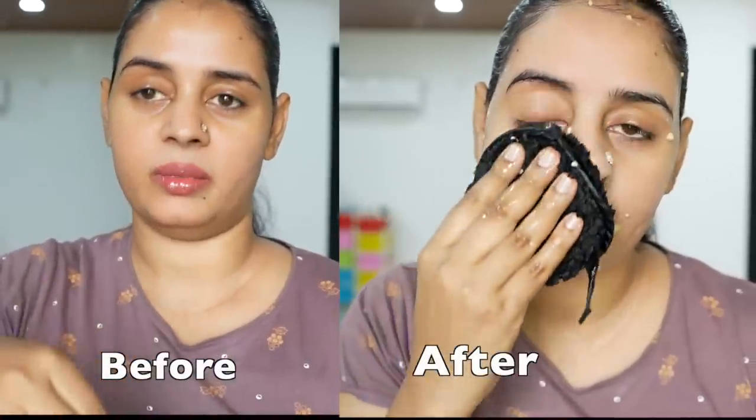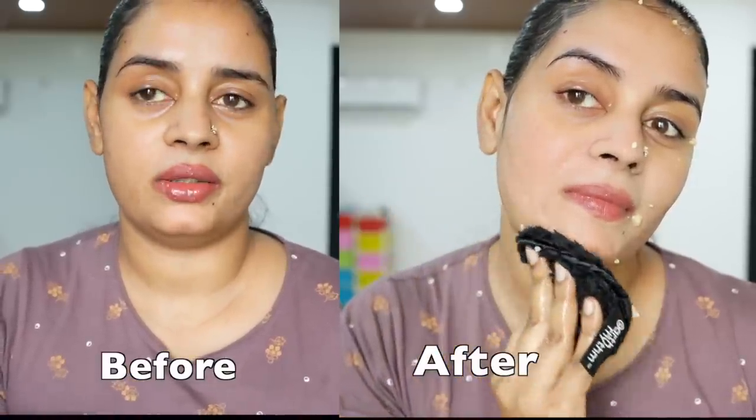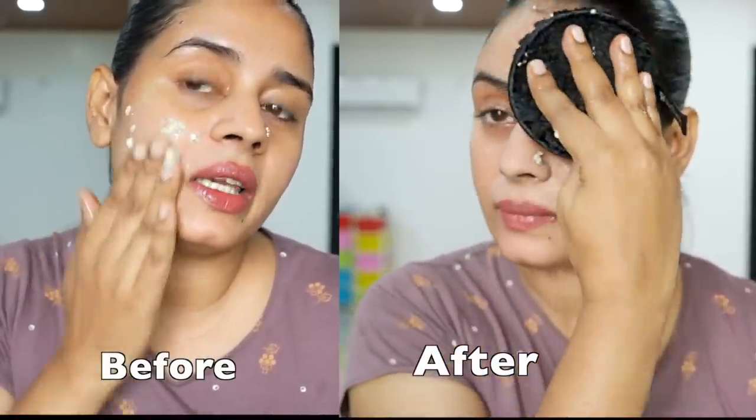We are going to make a very comfortable product in this video. Hello! How are you guys? I am very happy to introduce you. Today I am very happy. I will enjoy my video with the Mala.